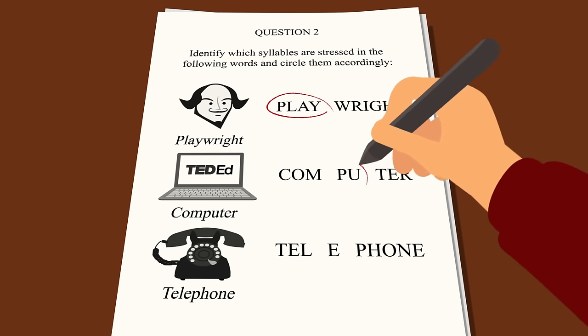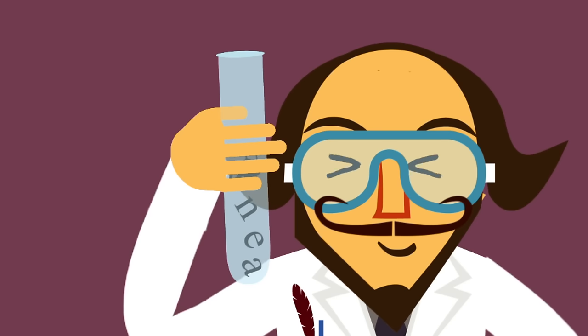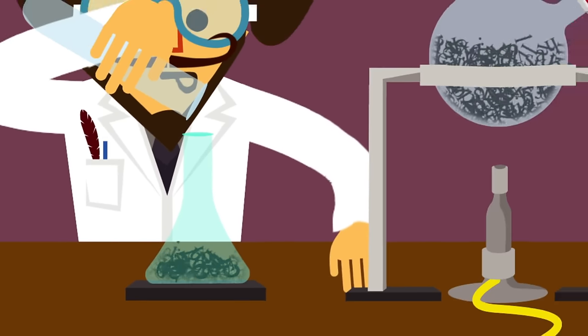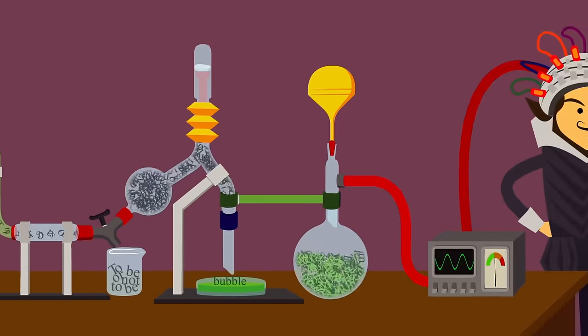Playwright. Computer. Telephone. Poets are very aware of these stresses, having long experimented with the number and order of stressed and unstressed syllables, combining them in different ways to create rhythm in their poems.